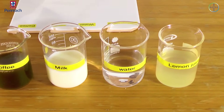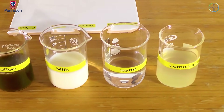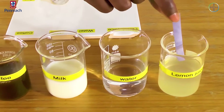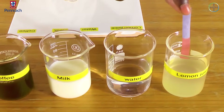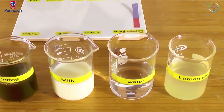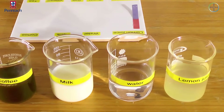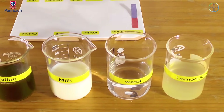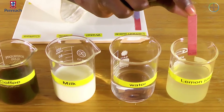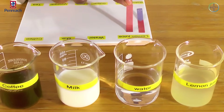Let's start with the lemon juice. Let's test the blue litmus paper first. You see a color change there — it changed to red. Let's test the red litmus paper. It doesn't change.